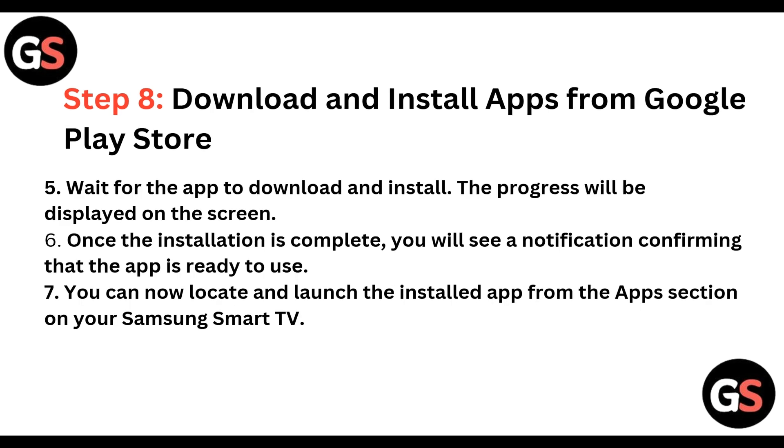Wait for the app to download and install — the progress will be displayed on the screen. Once the installation is complete, you will see a notification confirming that the app is ready to use. You can now locate and launch the installed app from the App section on your Samsung Smart TV.